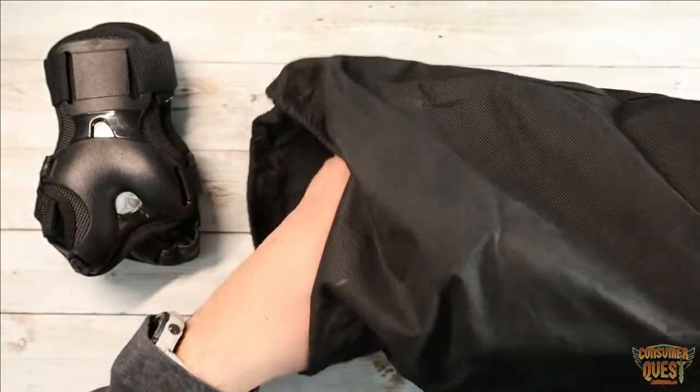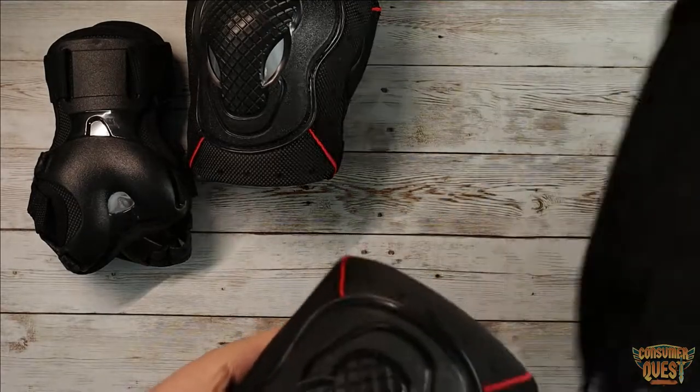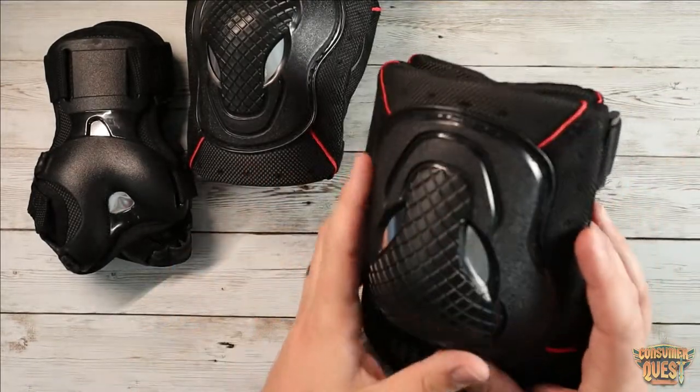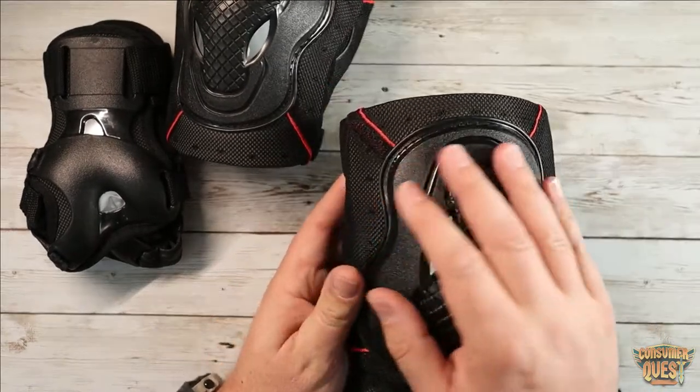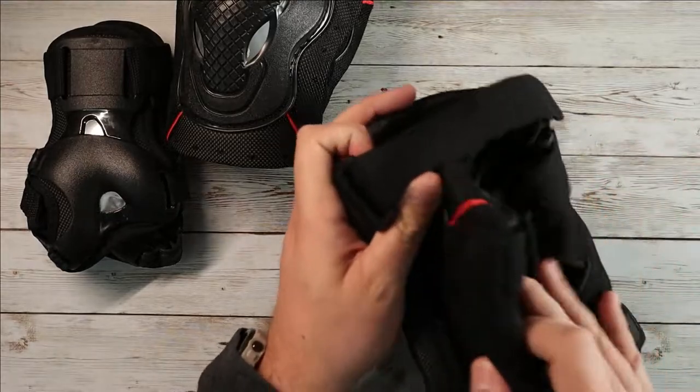I went on Amazon and found these pads made specifically for adults, and I thought they look pretty cool and like they're going to fit me. They're pretty slick looking — they've got a really neat style to them and this mesh over-covering.